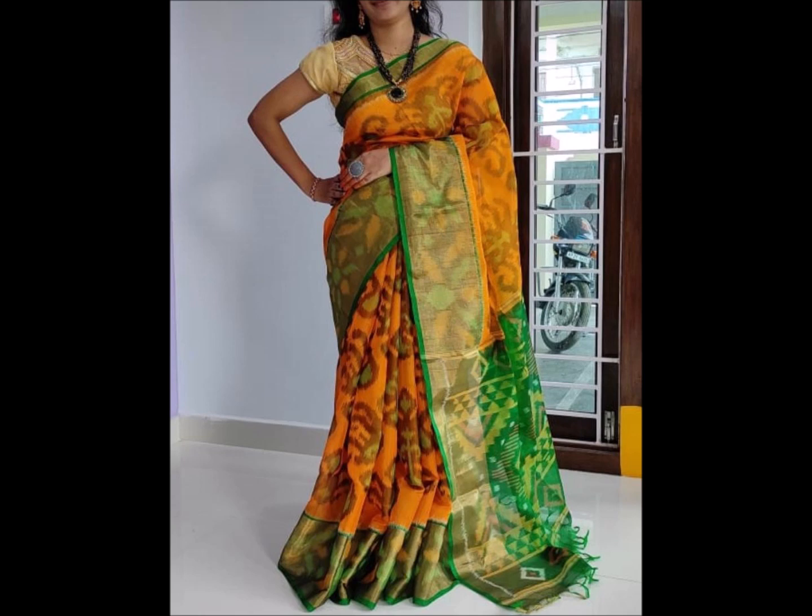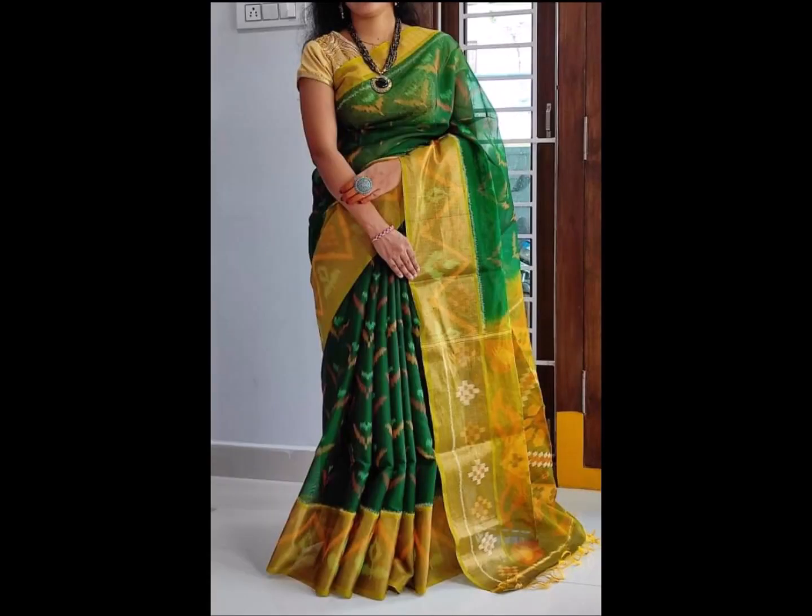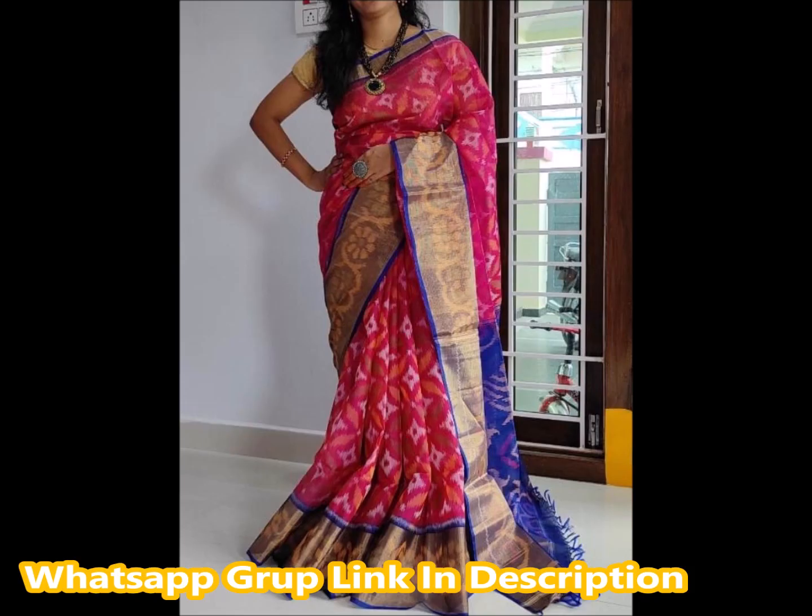There are a lot of unique color combinations and designs. This color combination is a bottle green and yellow color combination and light yellow color combination. The border is also a big border. I will show you a little bit of a big border — there are 1-inch, 2-inch, and 3-inch borders.